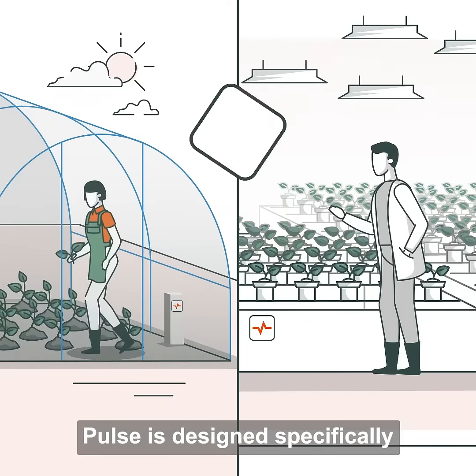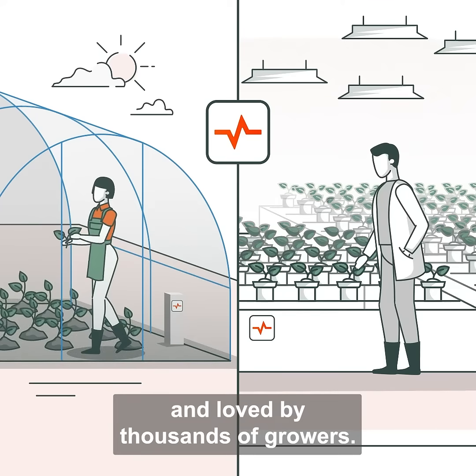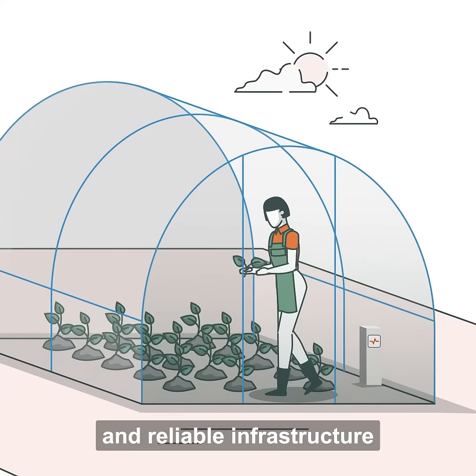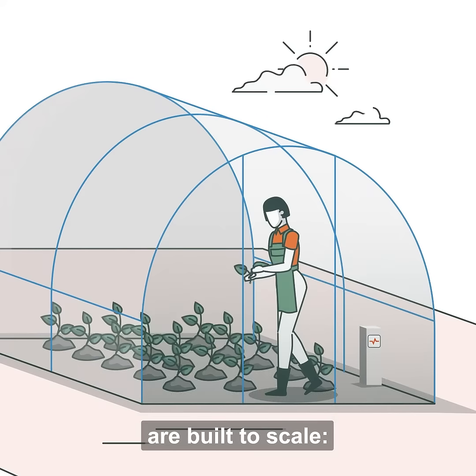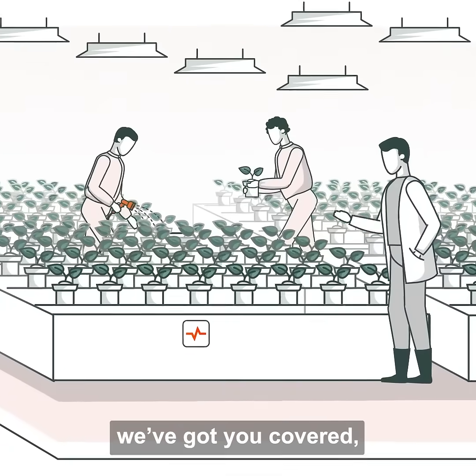Pulse is designed specifically for indoor cultivation and loved by thousands of growers. Our secure app and reliable infrastructure are built to scale — from a single tent in a garage to multi-room commercial facilities, we've got you covered.